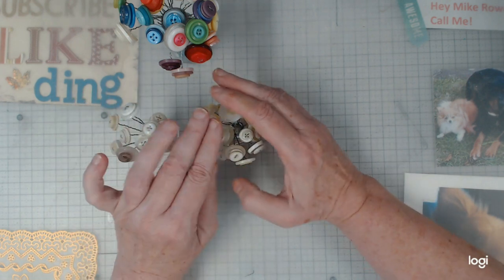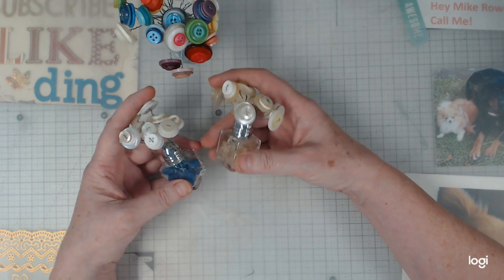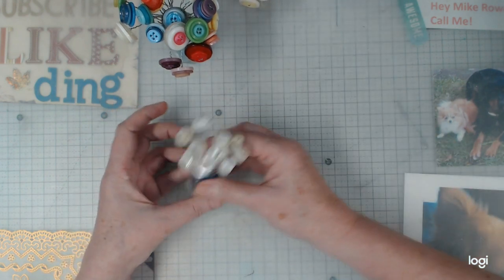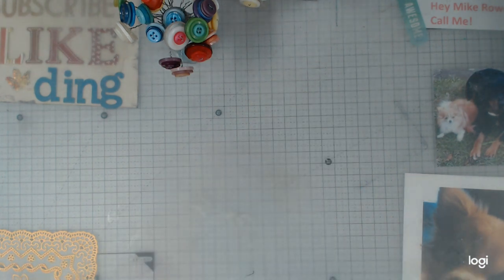In this case I just did white buttons. These are what I've given out — actually, I didn't do these at the last retreat, I did them at the one before, but I do plan on doing them again. Anyhow, that's that.